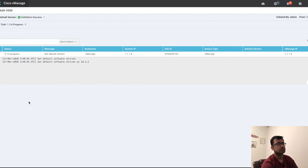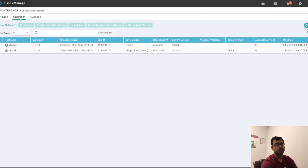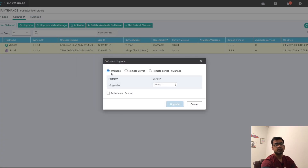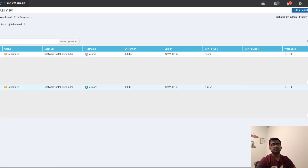Success. Now let's go back to Software Upgrade and this time deal with the controllers tab. You can select both vBond and vSmart together, go to Upgrade, select the platform with Activate and Reboot — so we're doing upgrade and activation together. This is possible for vBond and vSmart, but not for vManage. Both are now showing 'scheduled' status. Since we're on vManage, we won't lose connectivity and can watch the upgrade from here.